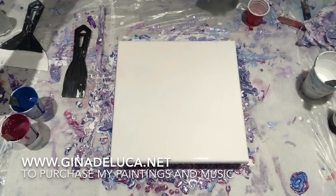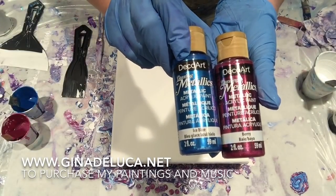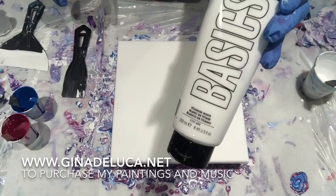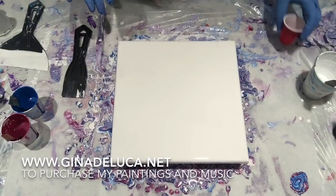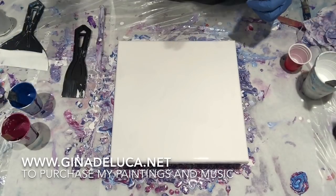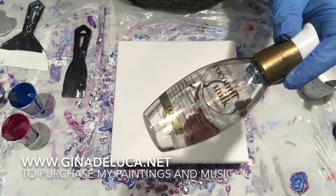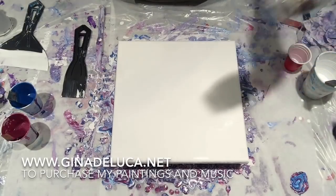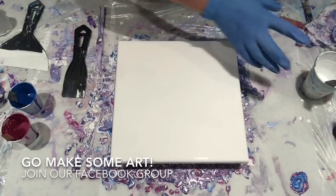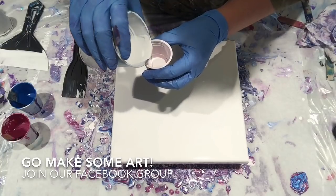Hey everybody, Gina DeLuca here. Today we have familiar colors: ice blue and berry, and Deco Art Dazzling Metallics. I have titanium white and Liquitex Basics. I've already laid down my base coat. There is no silicone in the white, but there is in the blue and the berry — one drop of OGX Coconut Milk Anti-Breakage Hair Serum, heavy duty stuff.